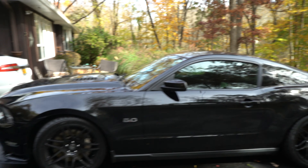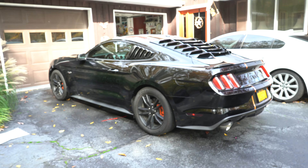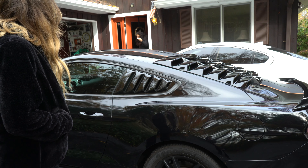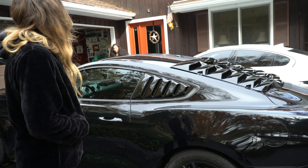It looks way cooler. Let me know if you guys think I should put louvers on this car — I kind of like the clean look of it, but maybe we should get matching louvers. So what do you think of those? Oh, they look good. Do you think they match well with the other ones? Yeah, I do.